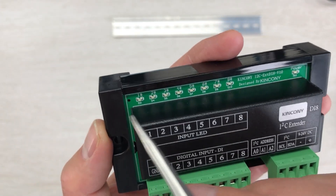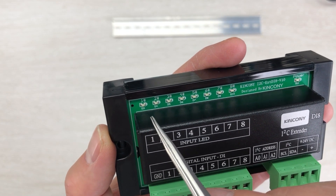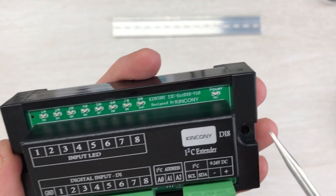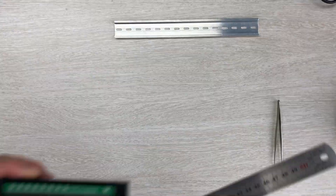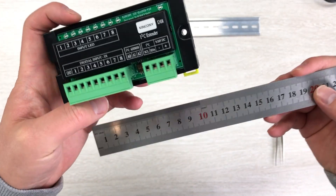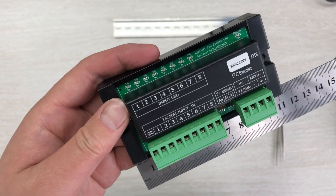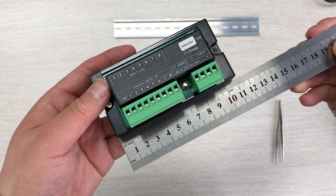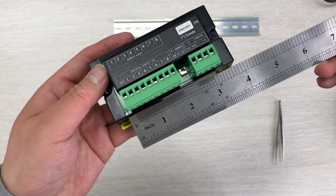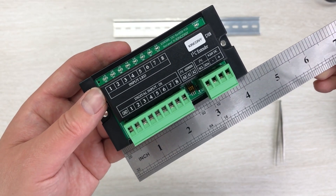The LED indicates for each digital input will turn red or off. There is also a power supply LED indicator. This is a very small module - you can see the wires and change the units for the size display.